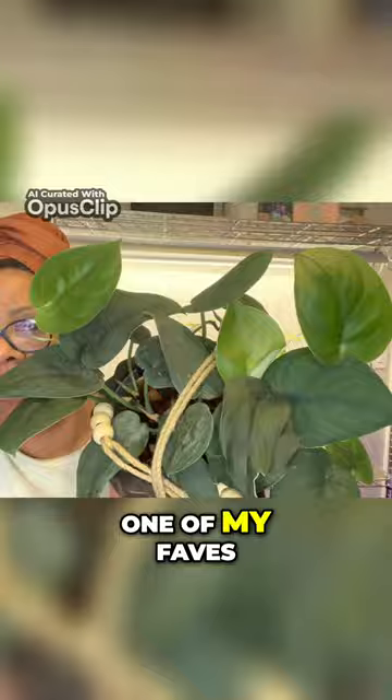This is my Hoya Wayeti Eye and this is my Jungle Boogie Philodendron. To see more, please hit that link in the description.